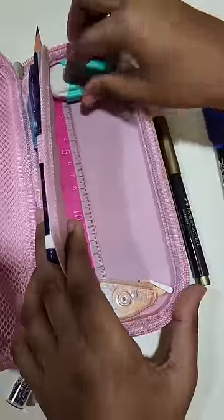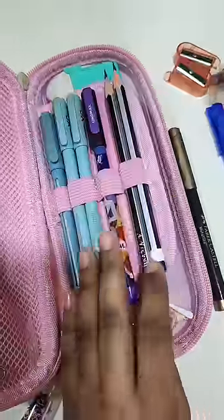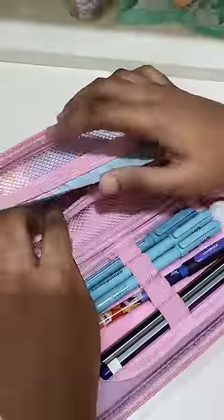On the back side there is a correction tape, erasers, and some more pens. There is also a pen and pencil. So when it's exam time, you can take the pen so that you can write in the exam.